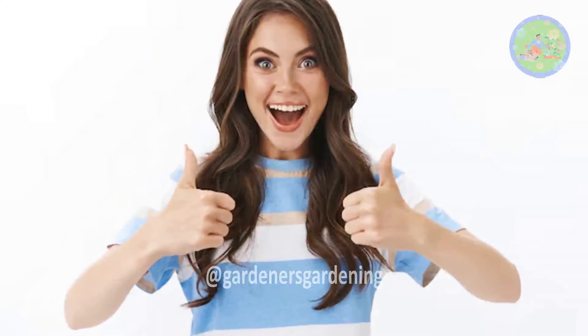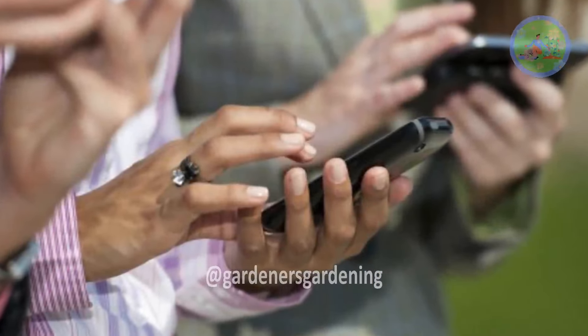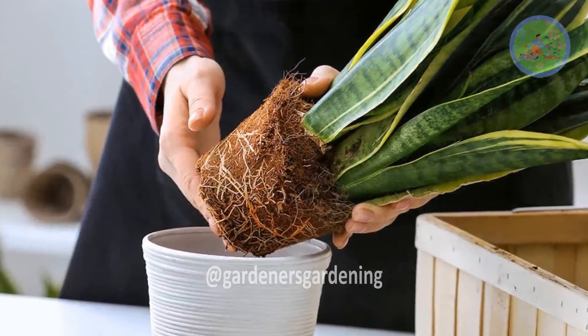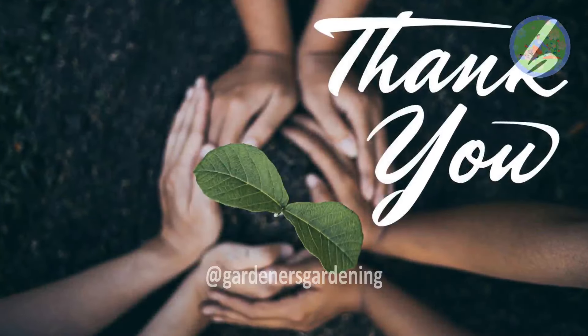Found this video helpful? Be sure to like and share it with your friends and family, and subscribe to our channel for more. Take care of your plants and keep them flourishing. Thanks so much for watching and God bless you!